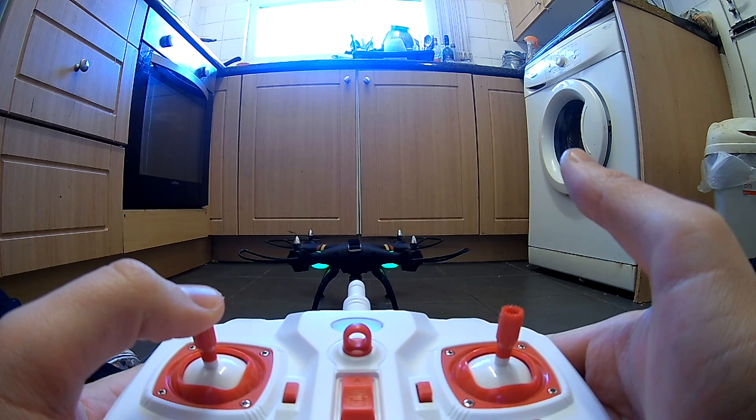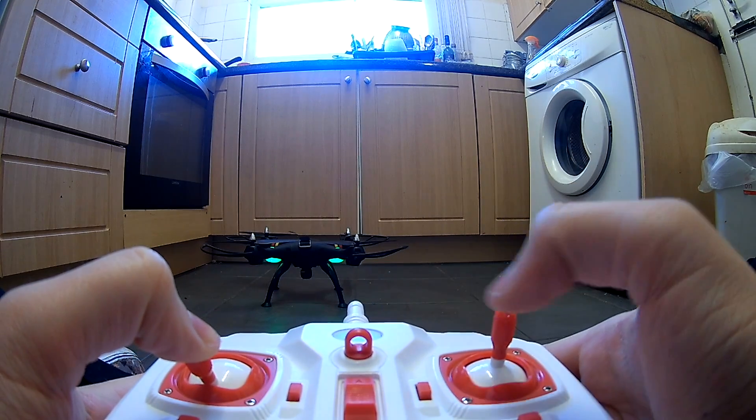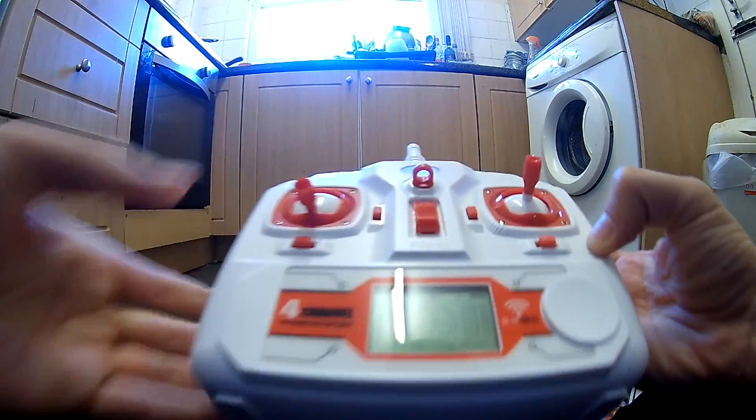As I increase the throttle, I'm not touching the direction stick and my drone just goes off to the left. This is known as drift, and trim is actually how we fix it.